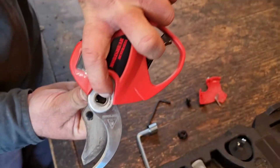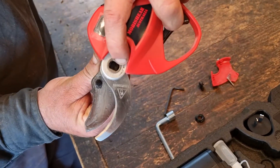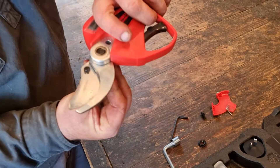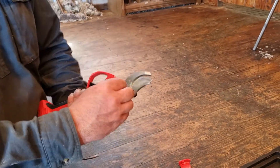You have to rotate this so it can find its position — the flat part of the bolt goes through the flat part of the opening. Then tighten this up and put that nut back on.